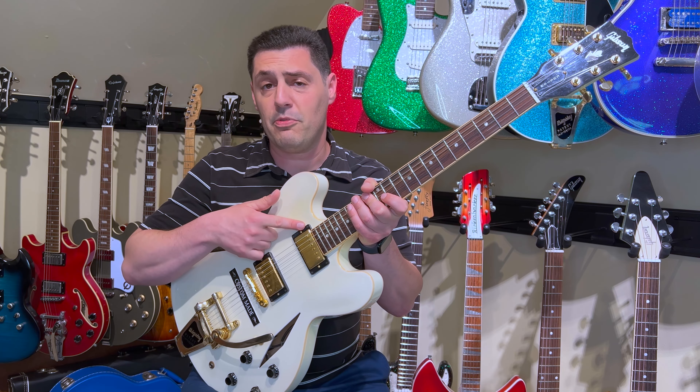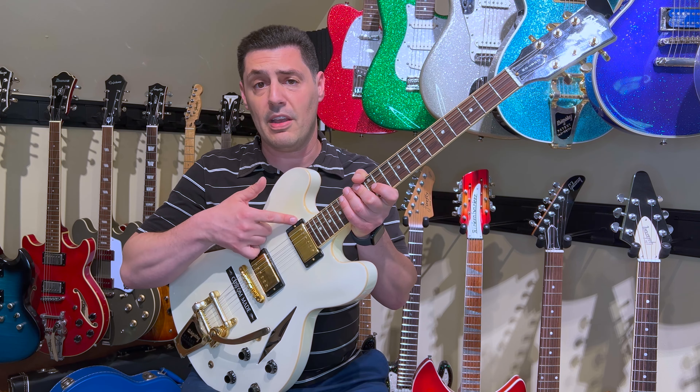Hello everyone and welcome to another edition of the Guitar Bucket List. I'm Jim Fusco and here is the newest addition to my collection — the Gibson Double Diamond ES-335.